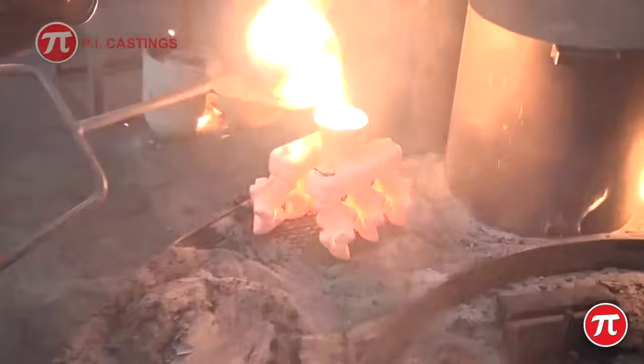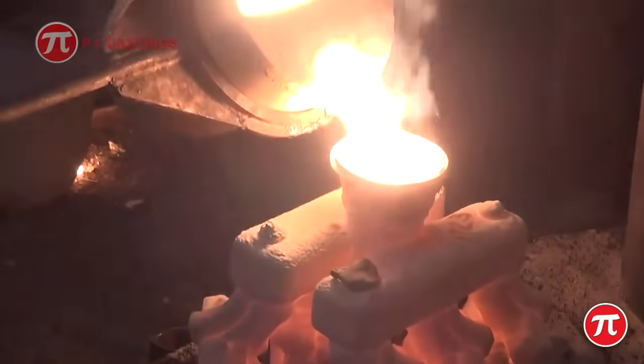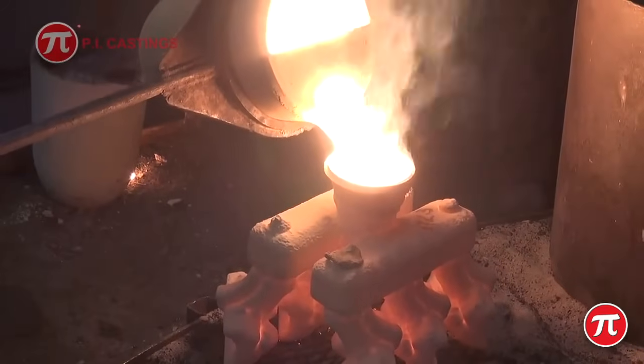Molten metal is then poured into the moulds whilst they are still hot, enabling the metal to run into thin wall sections.